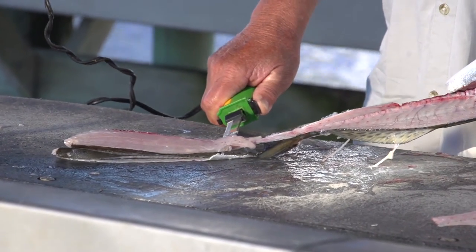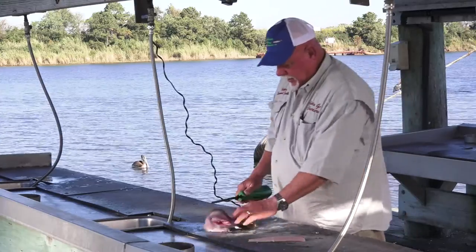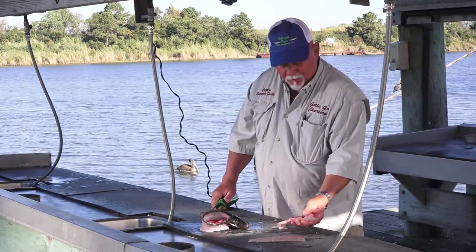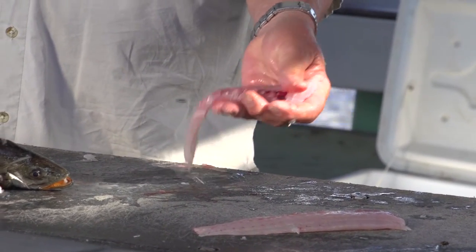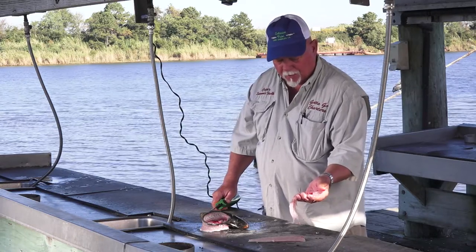Cut it off of the skin, and there again — have another filet. Now the only thing is, sometimes you might have a few bones right here along the rib cage, and you can cut them out with a little paring knife when you get ready to batter them up and fry them.